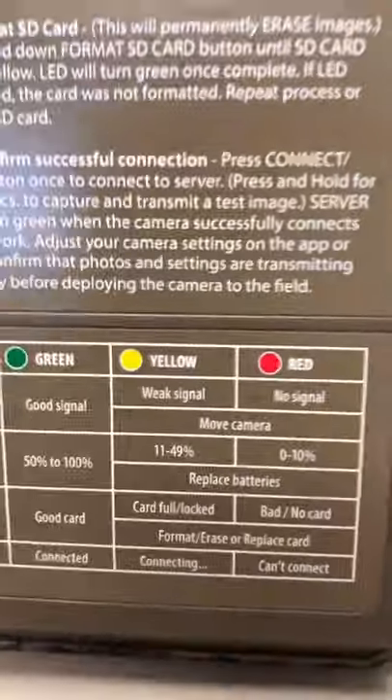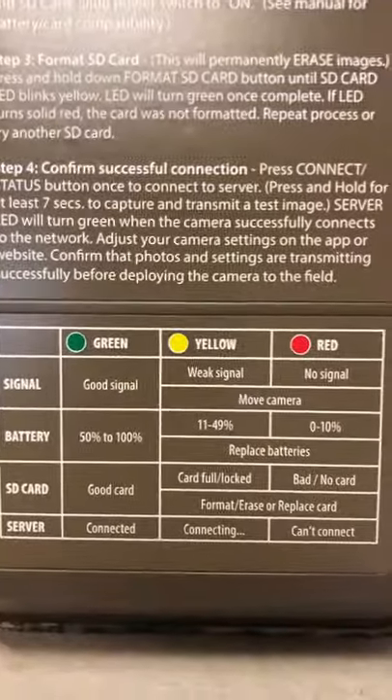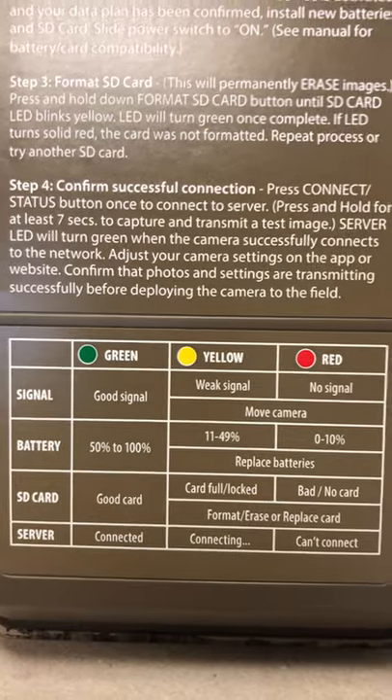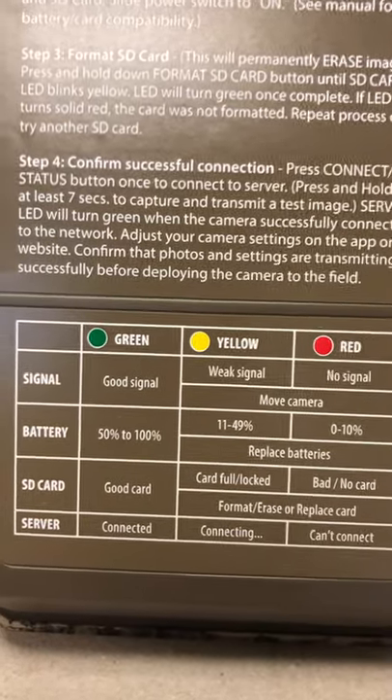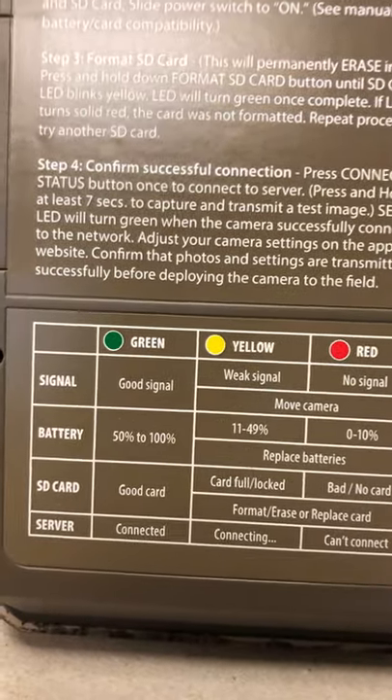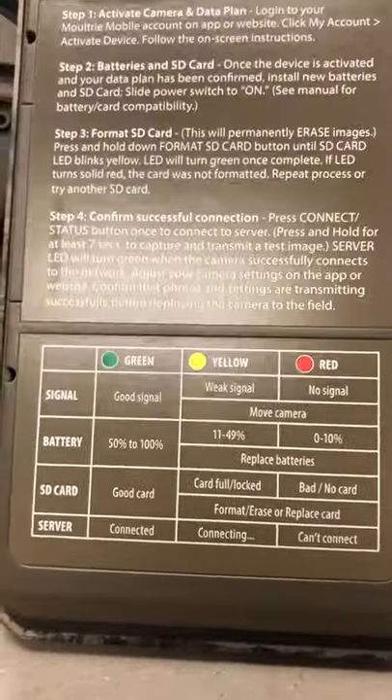This looks pretty cool — it'll give you all this diagnostic stuff on the web app, so you can see everything remotely: what your battery level is, your signal strength, and how full your card is. I'm looking forward to using this out in the swamp without having to mess around with it too much.